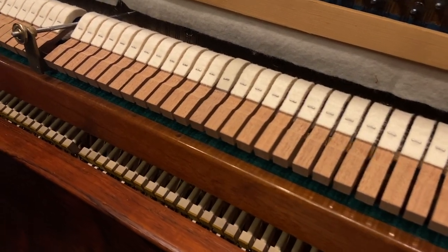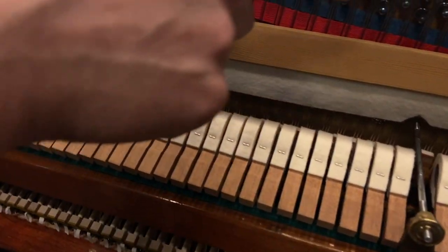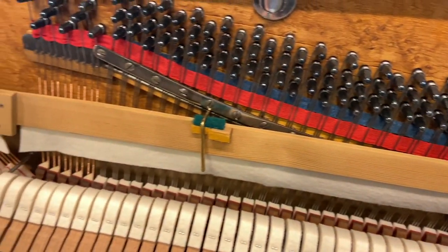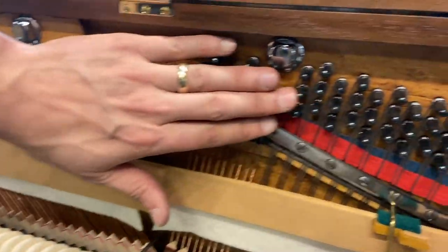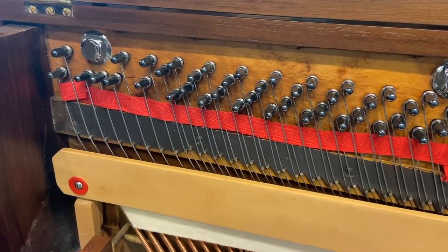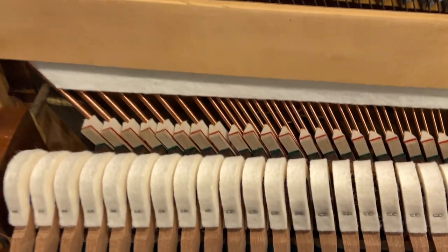We've got new hammers, new dampers, new strings, new tuning pins, new felt, refinished the pin block. And we've torqued all of these tuning pins — they need to be 100 to 120 pounds of torque on each tuning pin.